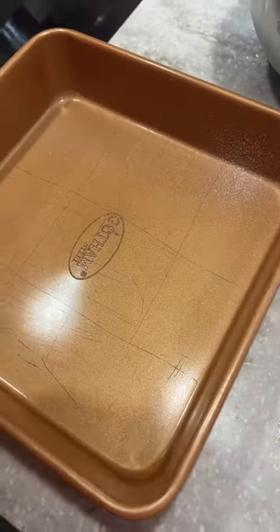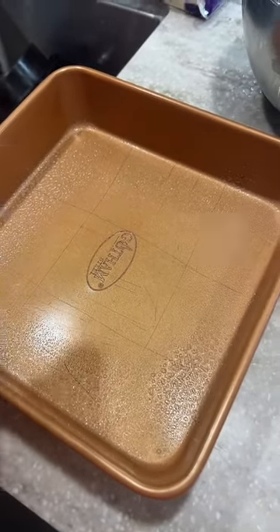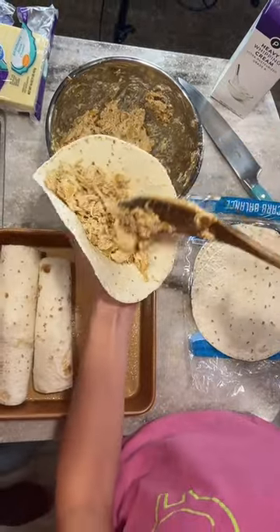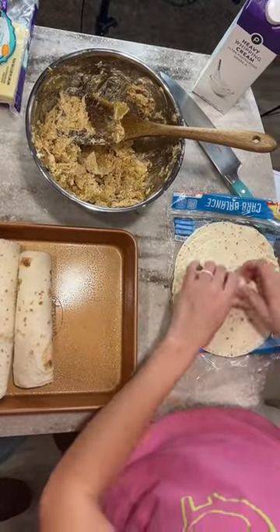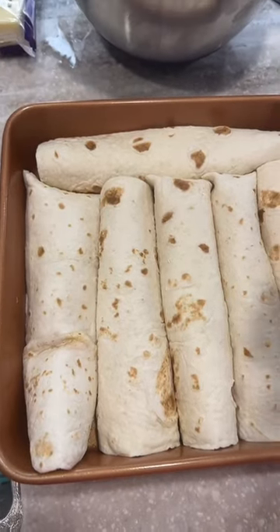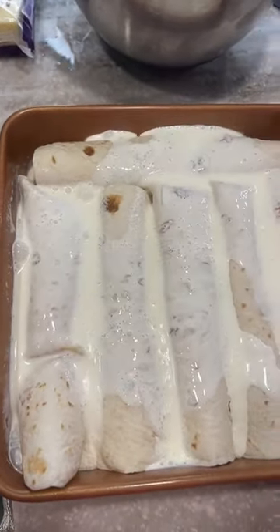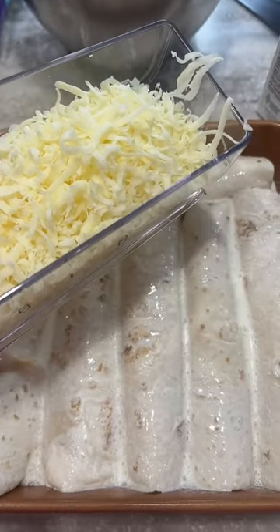Shred up some cheese and then spray your pan. Put the filling in your tortilla — you can use flour or corn, whatever you prefer. Roll them up and put them in the pan. You are going to put heavy whipping cream on top and then top that with your shredded cheese.